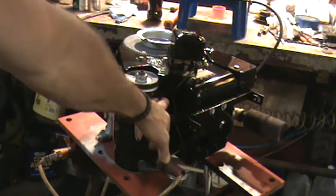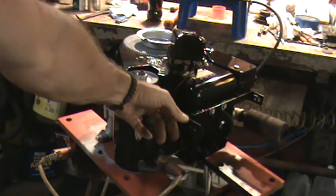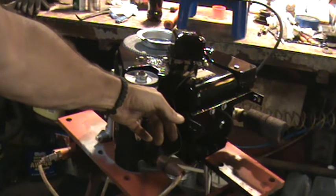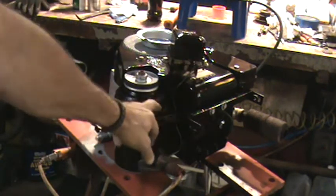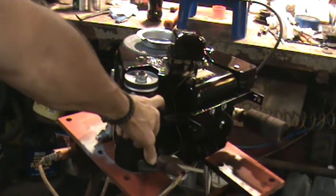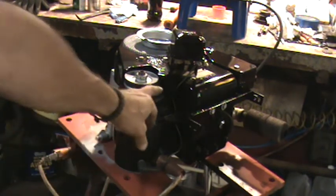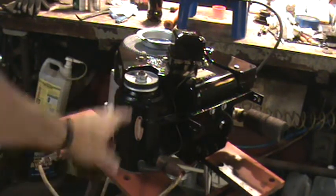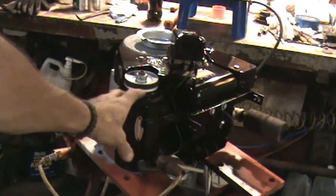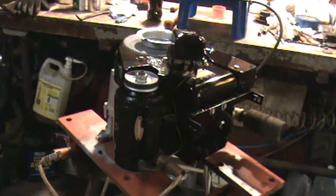These smaller, shorter starter generators are different from your long starter generators that are on your horizontal shaft Briggs and Strattons. They use a different type of regulator, have a different amp rating, and the way they're wound is different. So the parts that are interchangeable on these are only the head cap, the tail cap, and the pulley. Anything else in there you're not able to switch over and put onto a larger frame — they've just got different geometries about the way they're built inside.